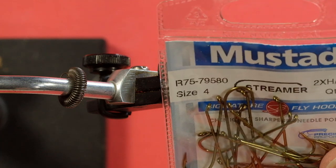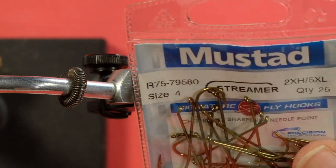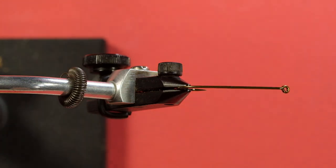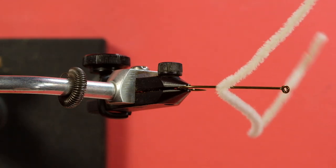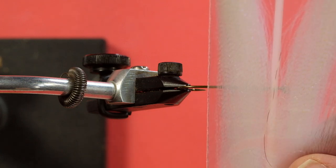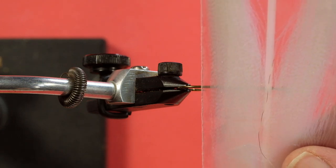Let's look at the materials. Our hook is a size 4 streamer hook, a Mustad. Our thread is a red UTC 40. Our tail is white marabou, and we're going to be using silver flashabou to go over the white marabou, so it's sort of a tail on a tail. The body is white chenille. The rib is silver mylar, and we're going to be using a white hackle for palmering. The wing is supposed to be white crystal flash — the closest I've got is this pearlescent crystal flash, so we'll use that instead.